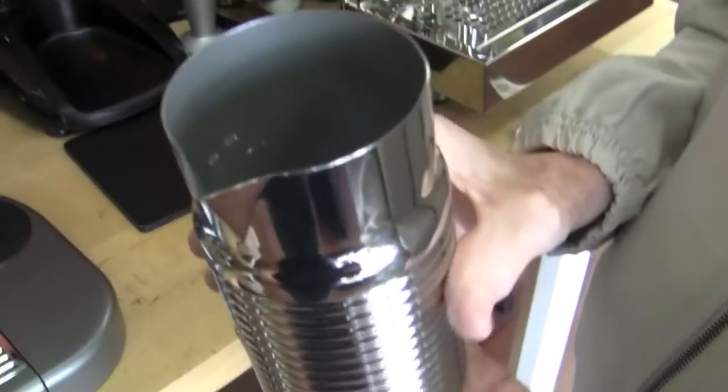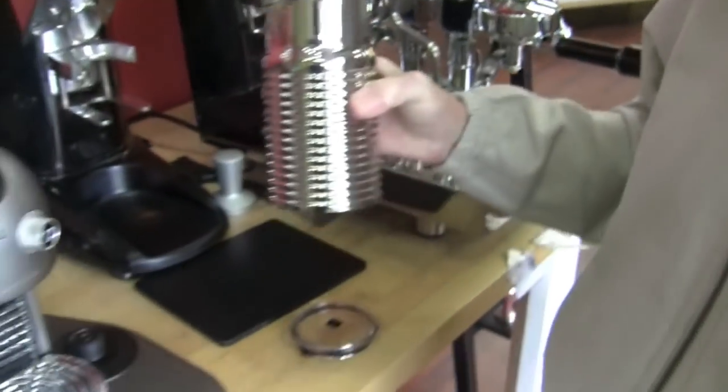Got to talk about the spout — it's going to spout. We're going to try some latte art.